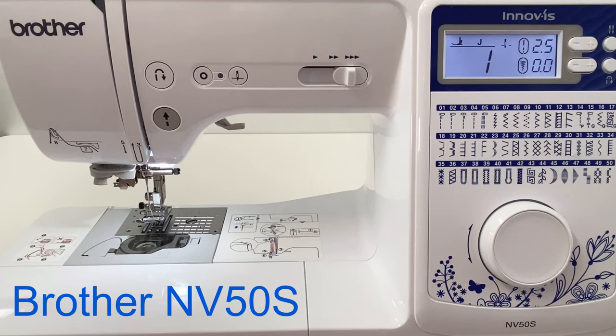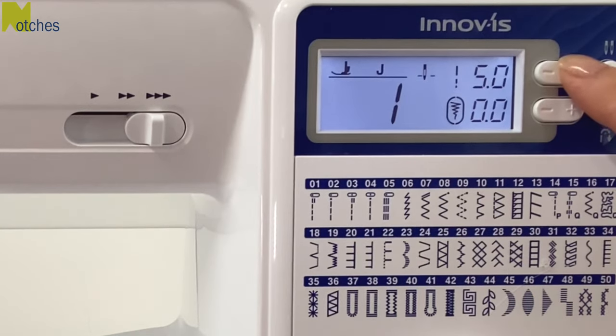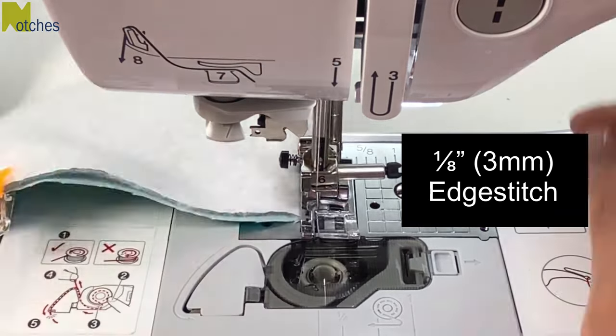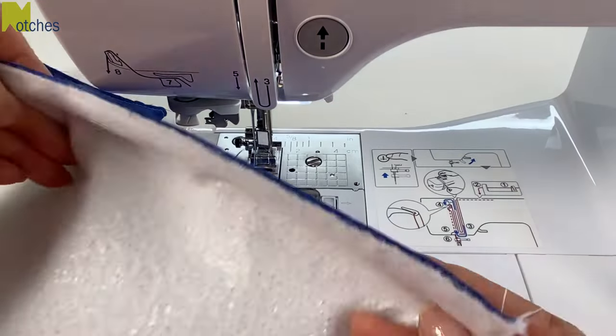I'm using a Brother NV 50s sewing machine — this model is exclusive to Echidna Sewing here in Australia. Set to the longest stitch length and then stitch all around with a one-eighth of an inch or 3 millimeter edge stitch. Depending on your sewing machine you may need to use a walking foot for this project.